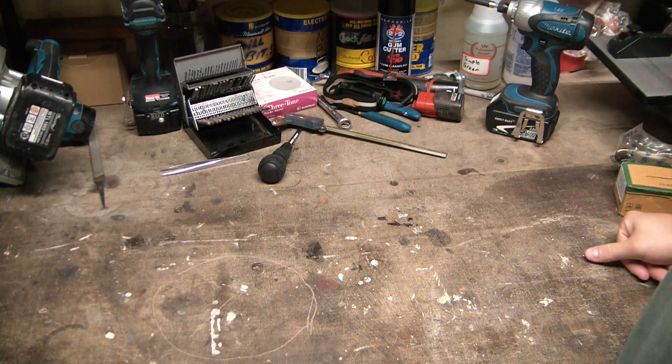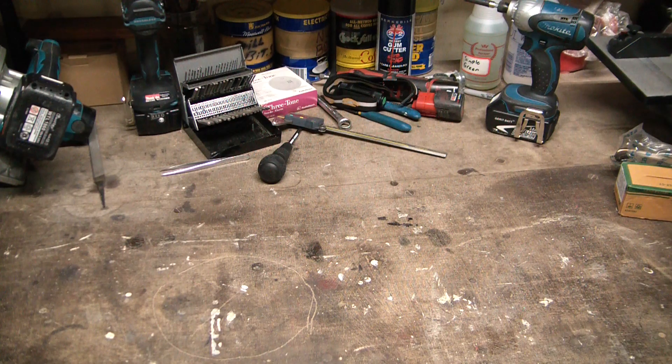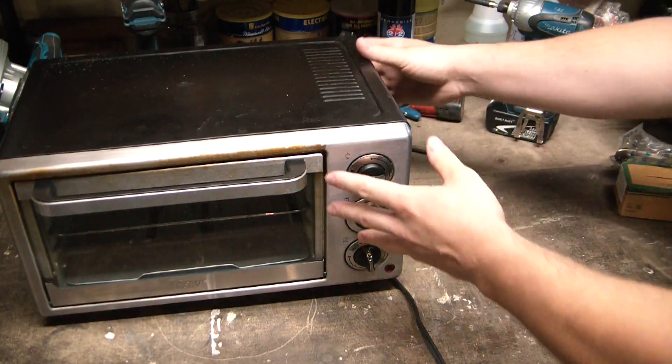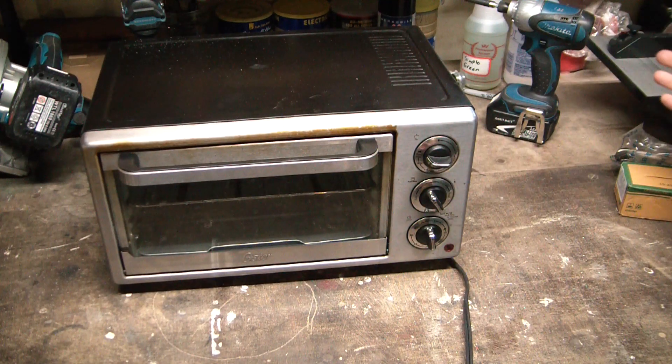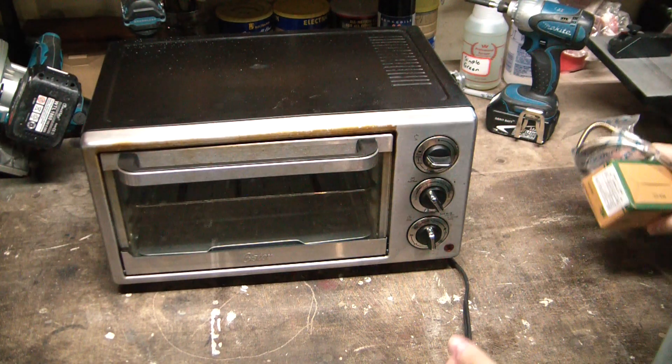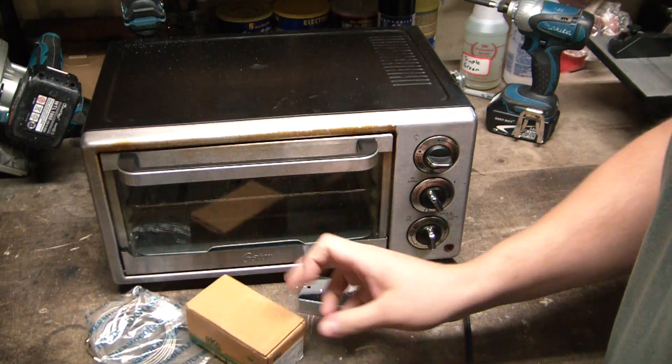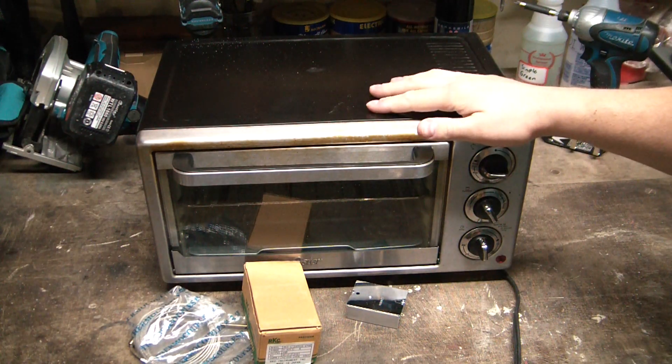Hey, what's going on guys, welcome back to the Elemental Maker. Today we are figuring out the most economical way to burn your house down and not collect a dime of insurance money. Don't do this — this definitely goes without saying, don't do this at home.